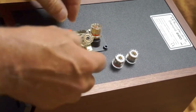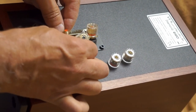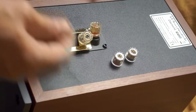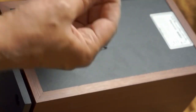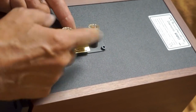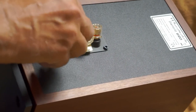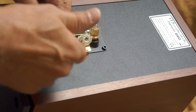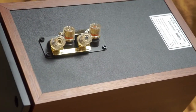There goes one, and there's the other. It's slightly important to get the right knob back on the right bar. But now they'll take banana plugs.